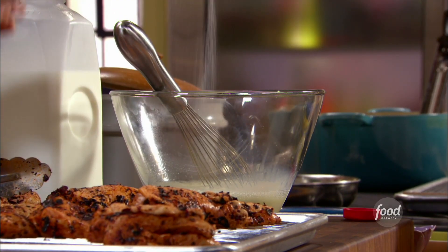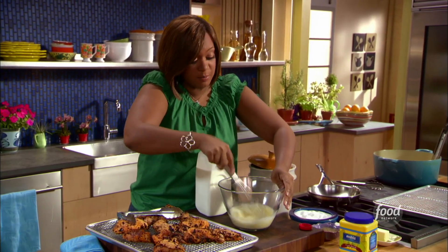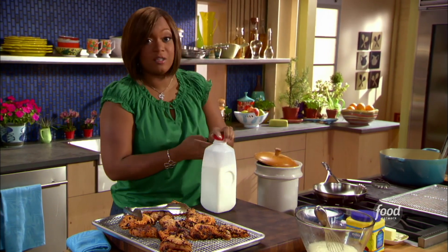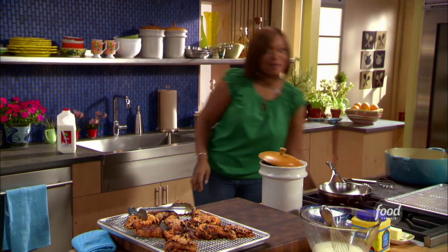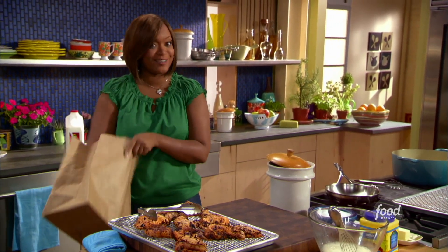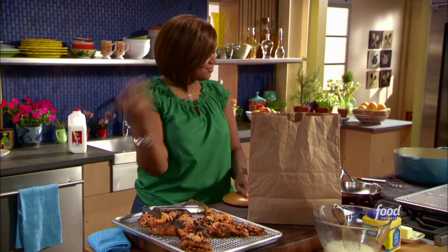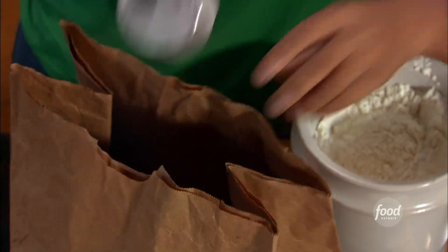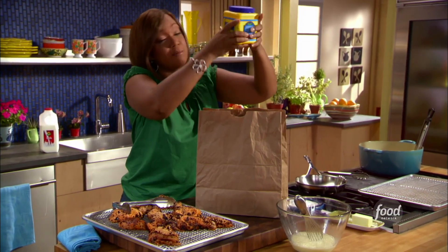My rub has a little bit of salt, the lime zest, my chilies that I toasted up in there, and some garlic powder. I'm also gonna put some salt in my dry part of the dredge, which is gonna be flour and my grandma's new favorite ingredient when she fries chicken — cornstarch. Who knew grandma was watching and learning? I love my grandma — she makes the best cornbread. So I've got some flour in here and then I've got some cornstarch.